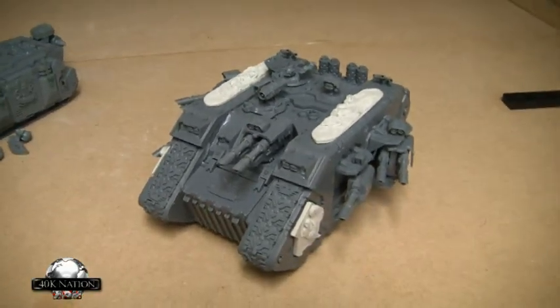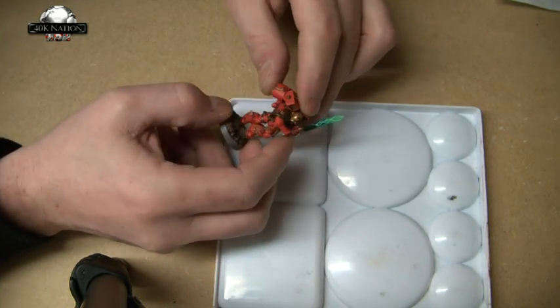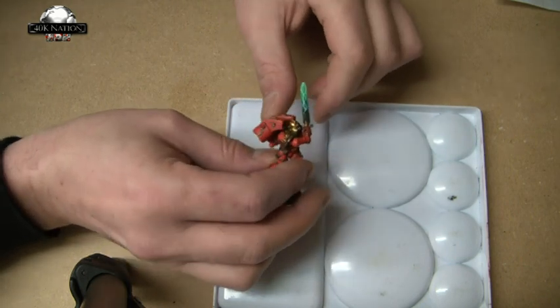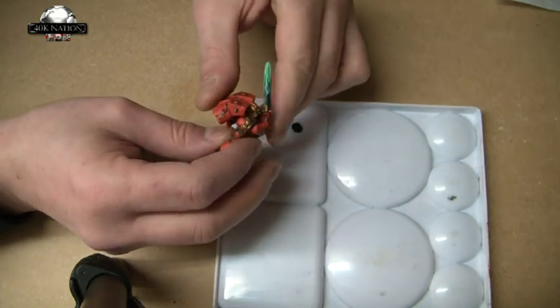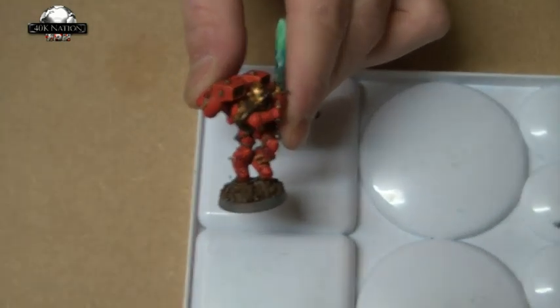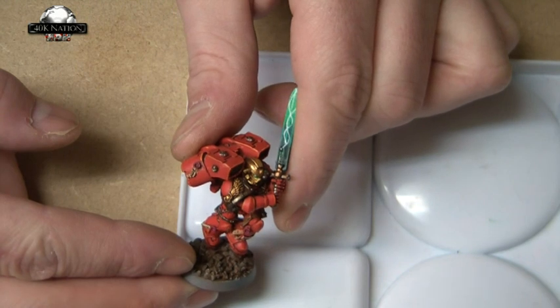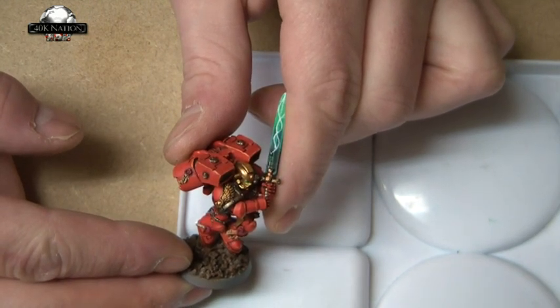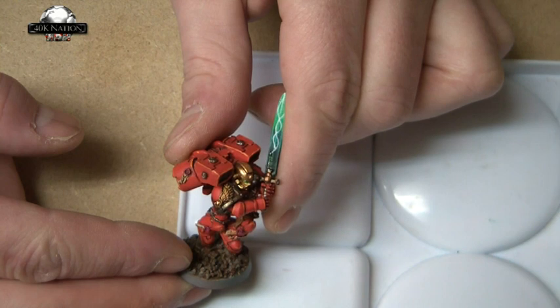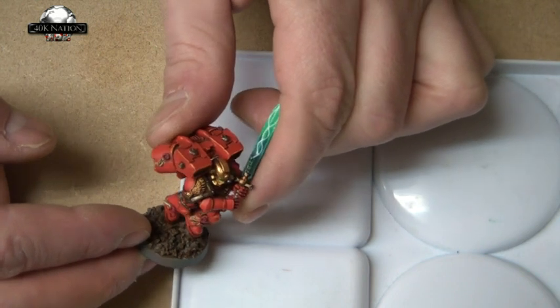Okay then guys, let's move on to the tutorial. I'm going to do a quick tutorial on how I completed the power swords on these marines — a couple of you on YouTube have asked me how I did it. Let me get a bit closer with the camera setup; it's taken me ages to get it correct. I don't want to go any closer because it's taken ages to get it working to this level with my camera — I'll need to experiment more with the setup.